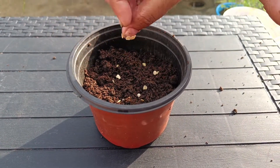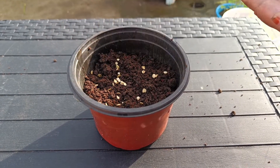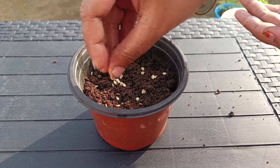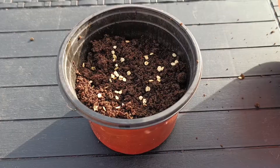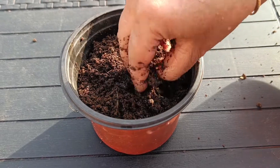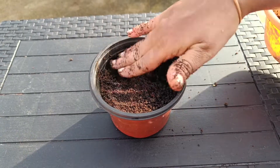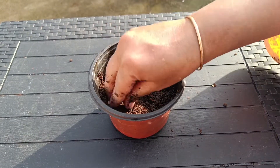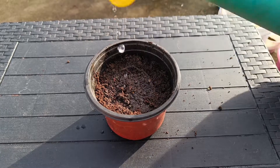After we've cleaned the seeds, we'll put some seeds in the pot. The seeds are also germinated. Then we'll put some containers in the pot. Red, green, yellow, and bell peppers.